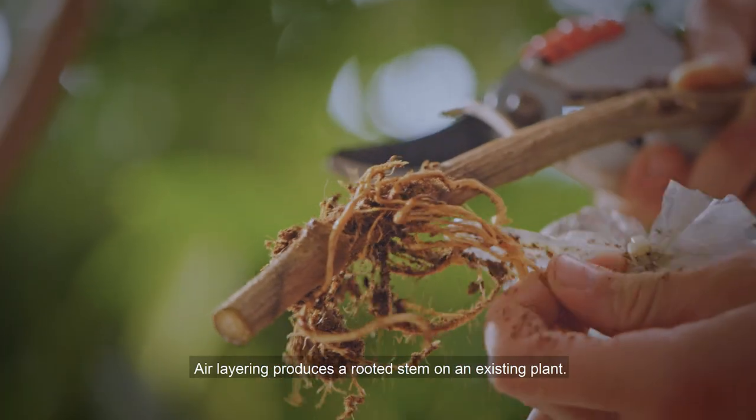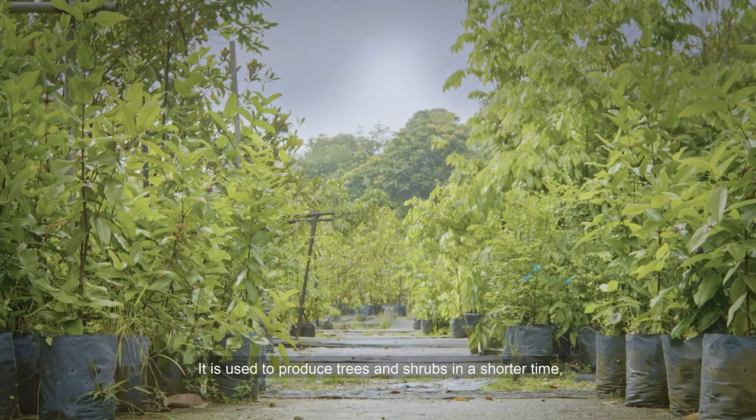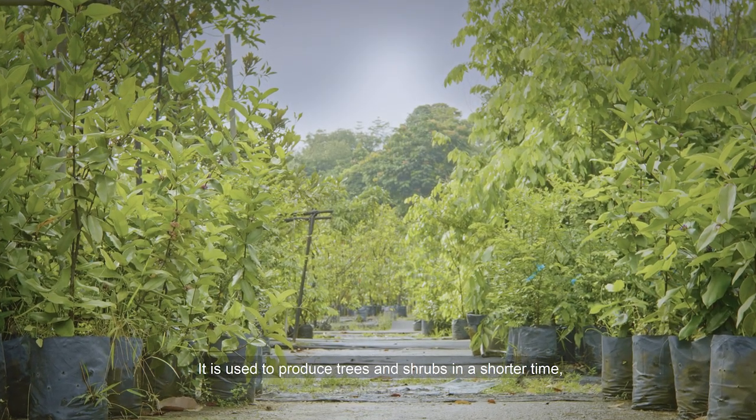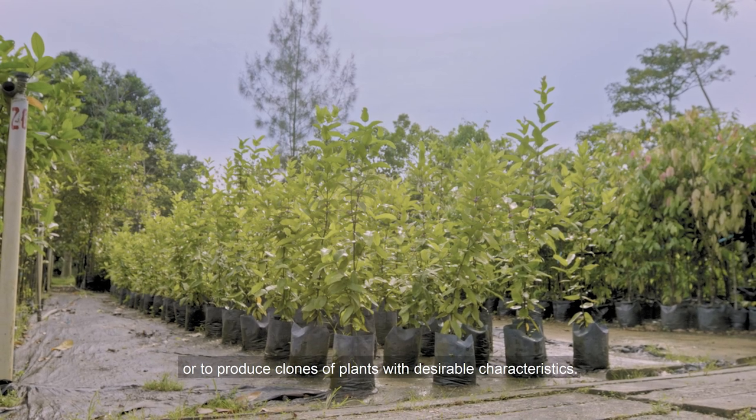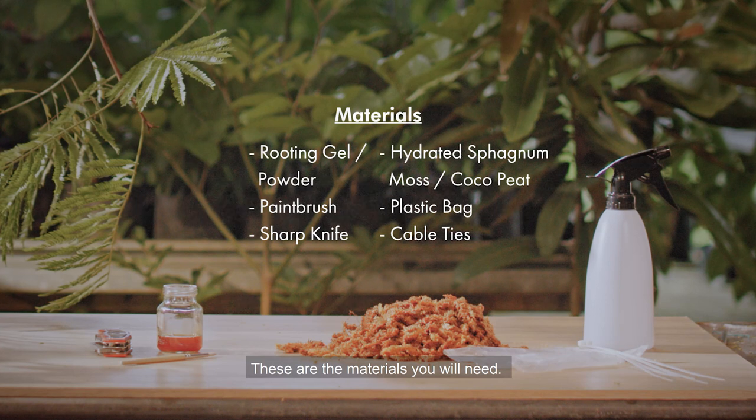Air layering produces a rooted stem on an existing plant. It is used to produce trees and shrubs in a shorter time, or to produce clones of plants with desirable characteristics. These are the materials you will need.